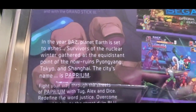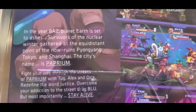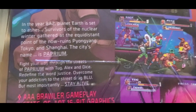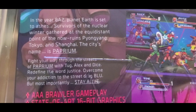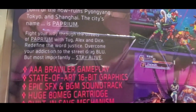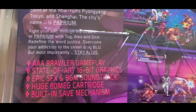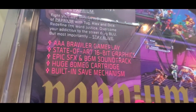They did an excellent job of aping the Genesis style. In the year 8A2, planet Earth is set to ashes. Survivors of the nuclear winter gathered at the equidistant point of the now-ruined Pyongyang, Tokyo, and Shanghai. The city's name is Paprium. Fight your way through the streets of Paprium with Tug, Alex, and Dice. Redefine the word justice, overcome your addiction to the street drug Blue, and most importantly, stay alive.